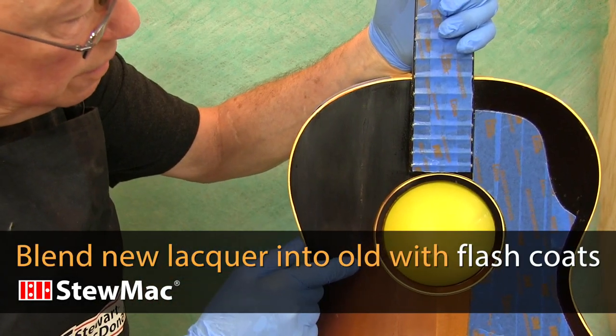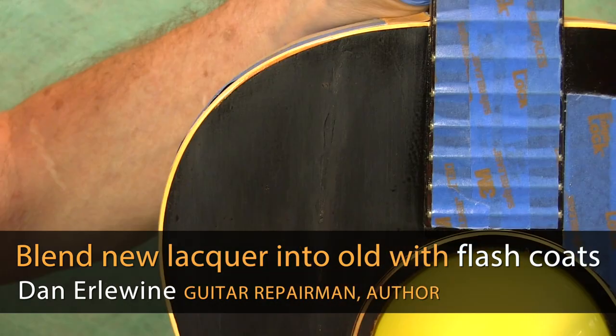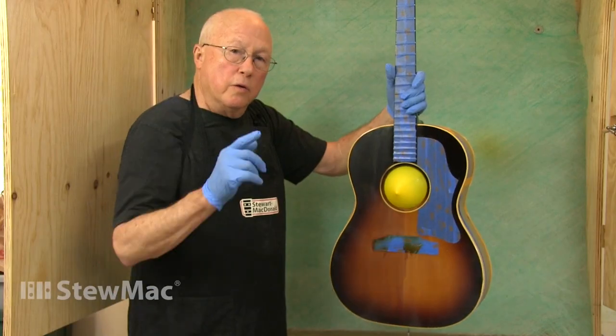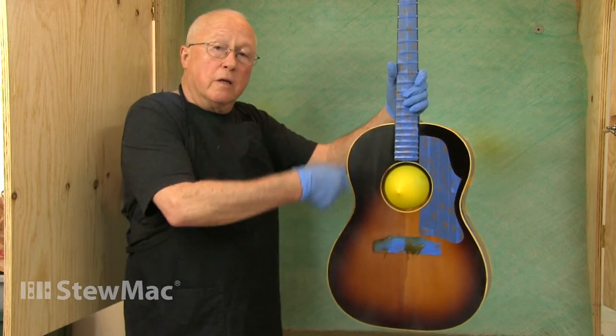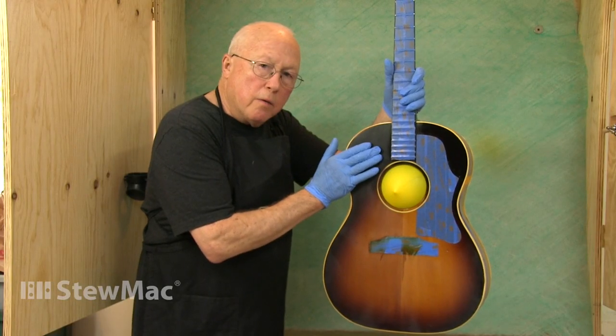Here's a long scratch in an old Gibson guitar that's been glued, drop-filled, and leveled, and I'm about to spray lacquer over that to melt it into the original finish. To do that, I use what's called a flash coat, because if I just sprayed lacquer on that and laid it on the old finish, it's going to have a little line when you sand it out.